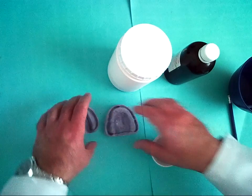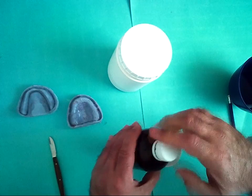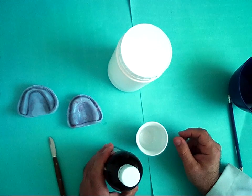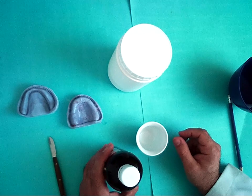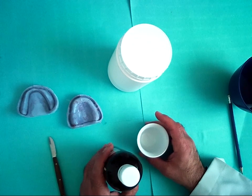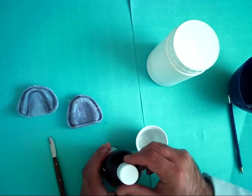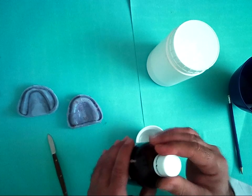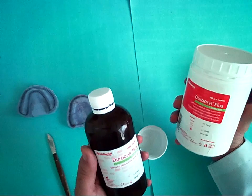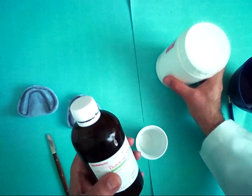Now we should prepare our cold cure acrylic for the record base. There are many materials used to make a record base, but the suitable material for us is cold cure acrylic. It is composed of liquid and powder — powder polymer and liquid, which is methyl methacrylate.